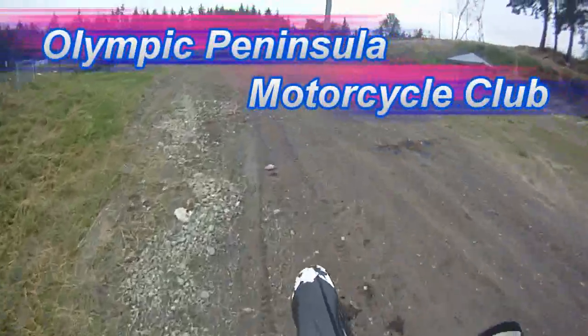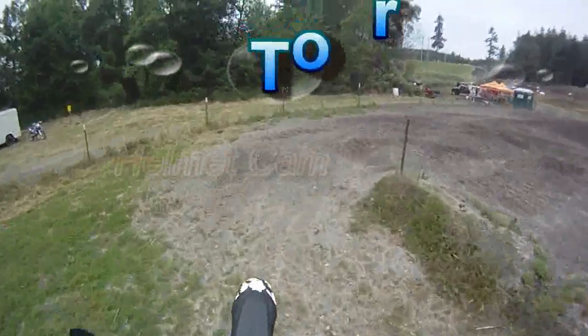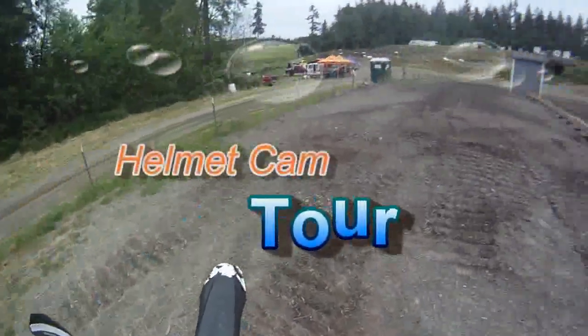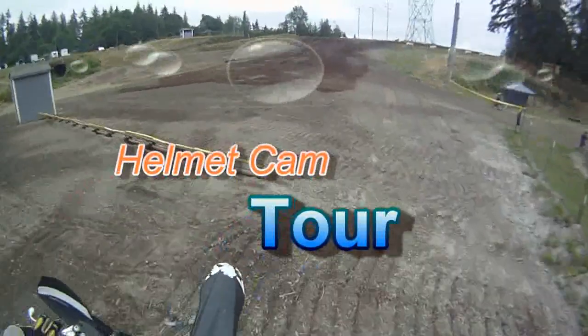Welcome to OPMC's Helmet Cam Video Tour. I'm going to give you two looks at the track. One of them is slow speed, so I can kind of talk my way through all the turns and jumps. The second one will be at a normal speed rate.